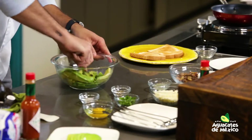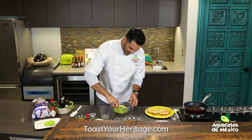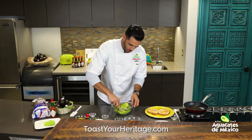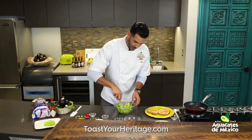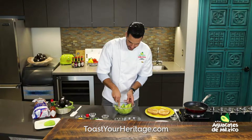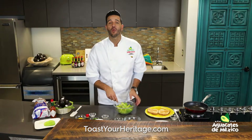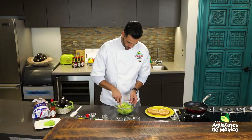Vamos a machucar el aguacate. Quiero que recuerden entrar a esa página: toastyourheritage.com, donde no solo van a ver el paso a paso de la receta y los ingredientes, sino también van a tener la oportunidad de ganar aguacates de México gratis por todo un año.